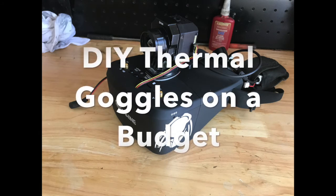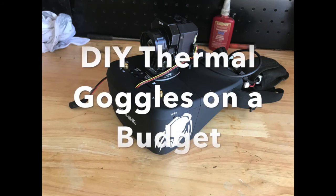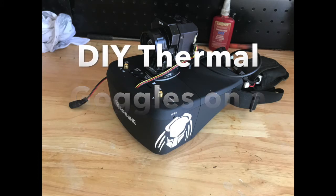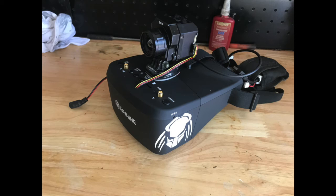Hey, what's up YouTube? I'm going to do a real quick down and dirty video on some thermal goggles that I built out of some Eashine FPV goggles and a FLIR Vue Pro thermal camera. This is really more of an overview video, not a detail-by-detail how-to, but I think you'll get a pretty good idea of how I did it. You're going to need some soldering skills and a little bit of electrical skills, but it's not super difficult.